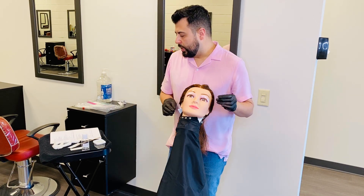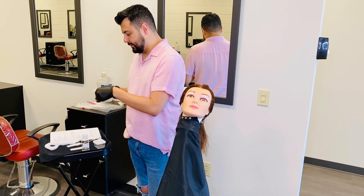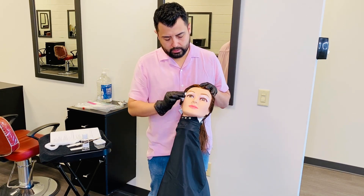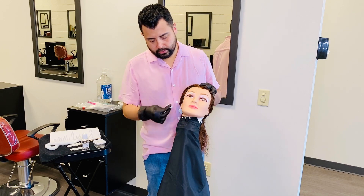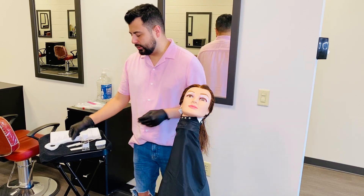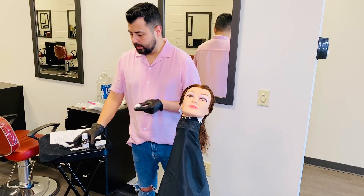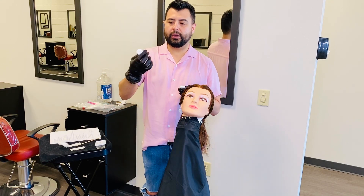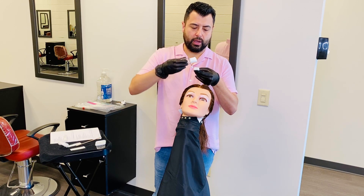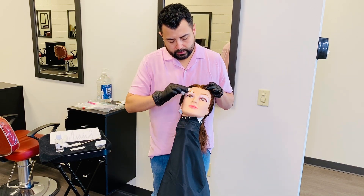Now we are going to remove any wax buildup that we had — that material is trash. Then we are going to apply a post-wax product. I'm using just a small strip of cotton and I'm going to apply my post-wax product, which is going to be something like a soothing lotion. Apply a little bit onto the cotton and then just clean the eyebrow.